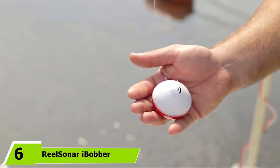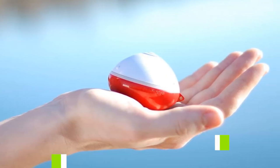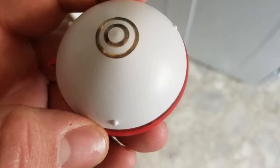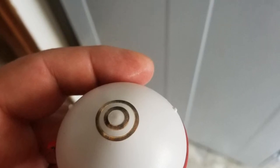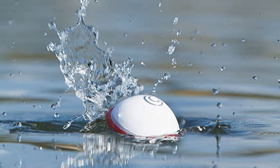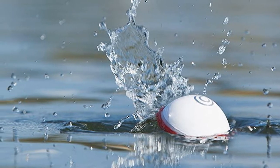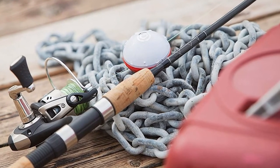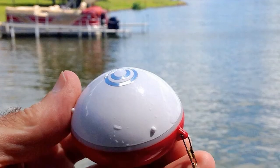At number 6, we have the ReelSonar iBobber Bluetooth Smart Fish Finder. This might just be the smallest castable portable wireless fish finder currently available. Suitable for use with iOS and Android devices, the convenient iBobber comes with its own USB charger and a carrying pouch. The iBobber wireless Bluetooth Smart Fish Finder is stacked with features — it's a mobile fish finder and comprehensive app combined, designed with portability and flexibility in mind so that anglers of all levels can appreciate its functionality.